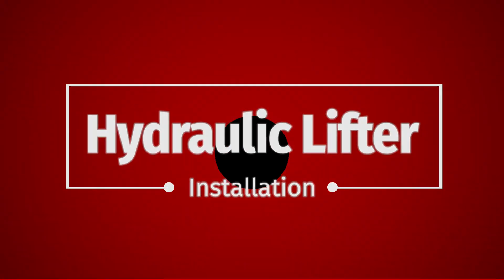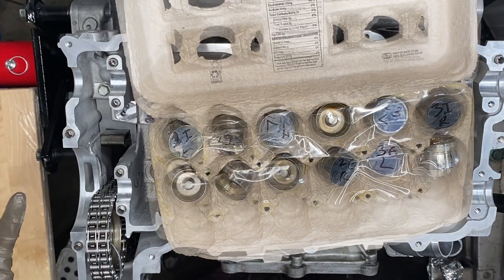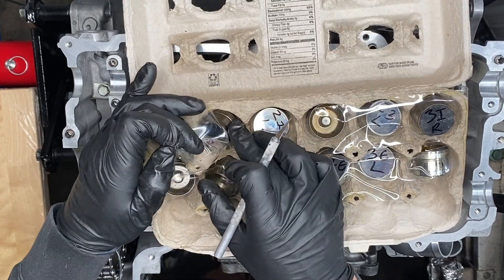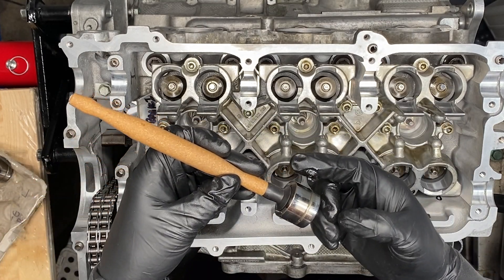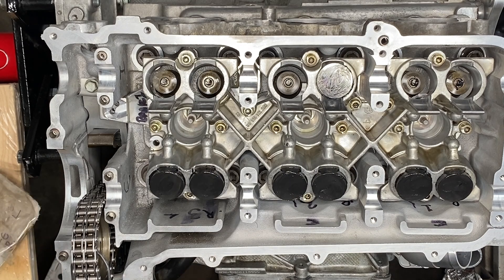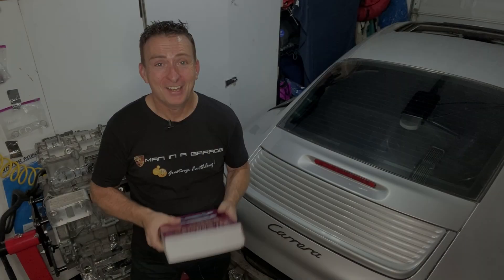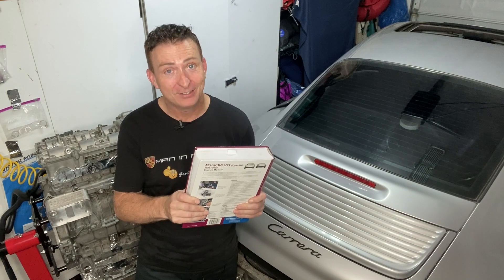Thanks to subscriber Jordan Y for the egg box trick — our hydraulic lifters are still perfectly organized. With our lifter housing installed we can install the hydraulic lifters; they are supposed to go back into the same hole they came out of. I'm using a little bit of graphogen assembly lube to lube their way in, covering all the sides and the part that gets touched by the cam.